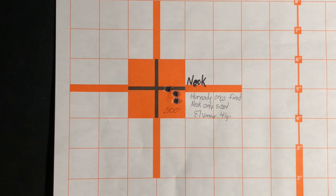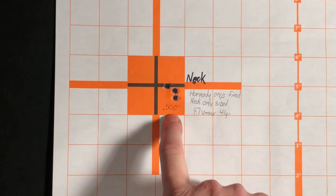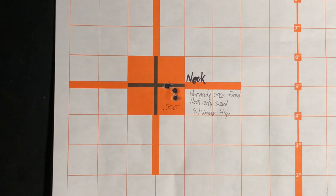Here's my neck-only sized Hornady brass — once fired and then neck sized, loaded up at the same time as all my other rounds. It's as consistent as I could make it and I was shooting as consistently as I could. I was able to get a half-inch group with three shots. The reason I'm only shooting three shots is because my Tikka T3 light barrel gets hot very quickly, which is also why I only shot two groups of each. On future trips I'm going to continue this type of testing and comparison.